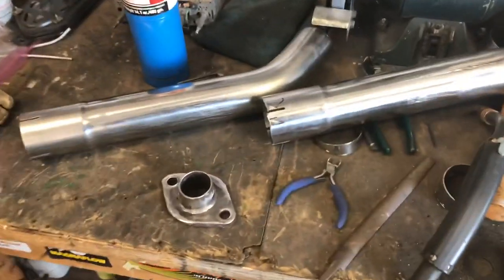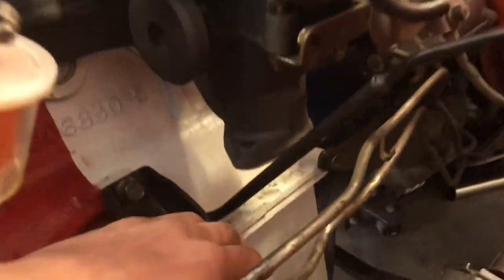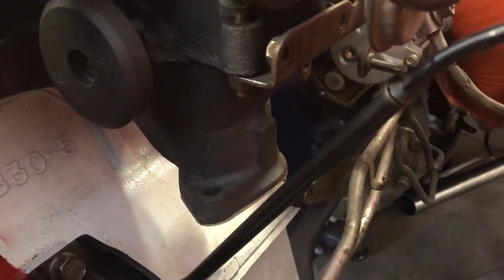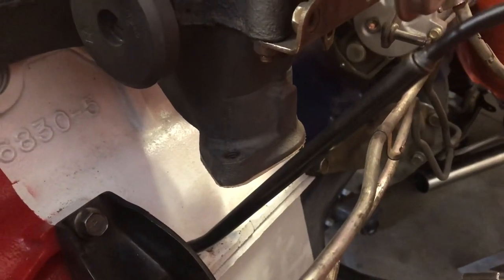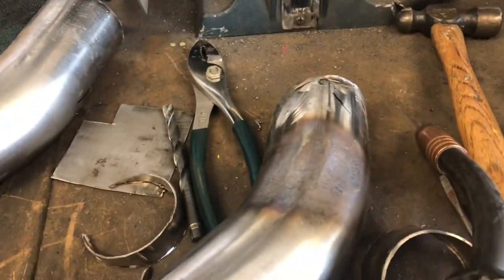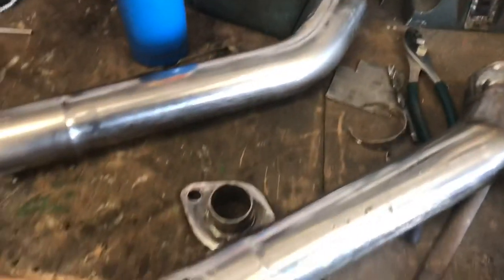Starting over. Cut the flange back off and took these pieces apart because this piece was hitting the side of the block and oil pan right down there. You couldn't get the bolts tightened all the way on the flange, so it would sit on there crooked — that's why the tack welds popped off. The pipe was pushing against the block while the flange was still on the manifold. We tried hammering and heating it up, but that didn't work at all, so we decided to just start over.